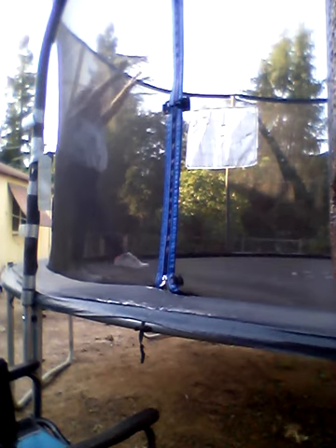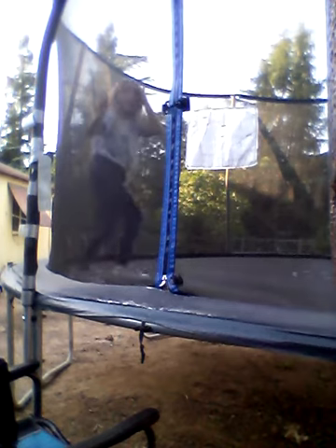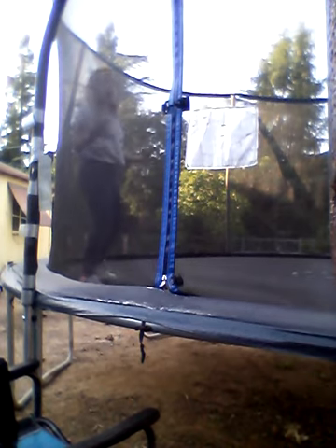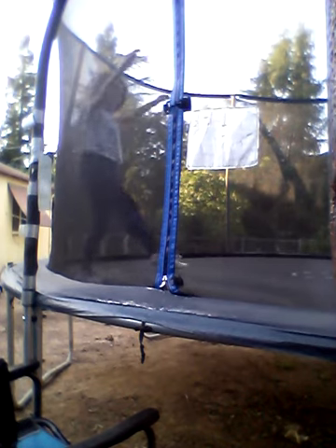Basically, just practice your landing — don't be afraid. I used to be a ballerina, so you're supposed to point your toe like that. Don't take it off the ground that high, just barely take it off the ground, point your toe, and put your hands up like that.